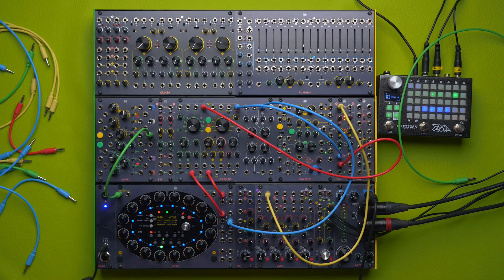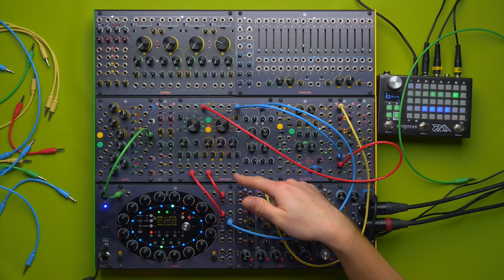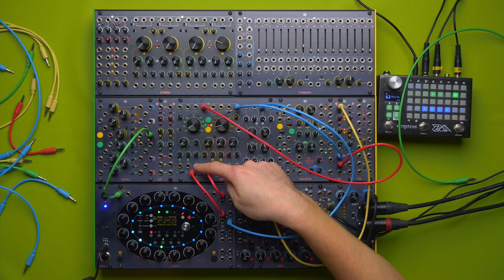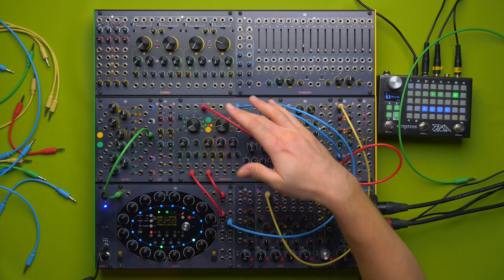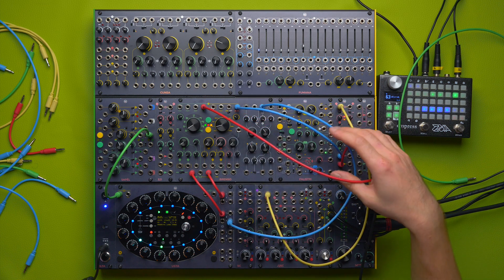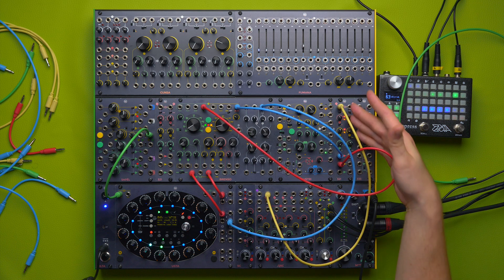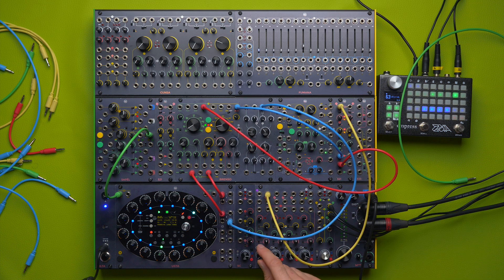A brief overview of the patch: this is a sequence I was already using at Superbooth, so those of you who passed by might have already heard it. I'm using two tracks on the Usta — one controls oscillator 1 and the other controls the green oscillator — and I mixed both oscillators in mono through the 3-2-1.